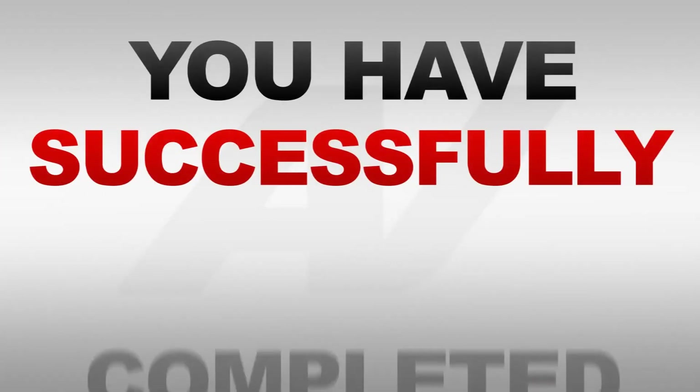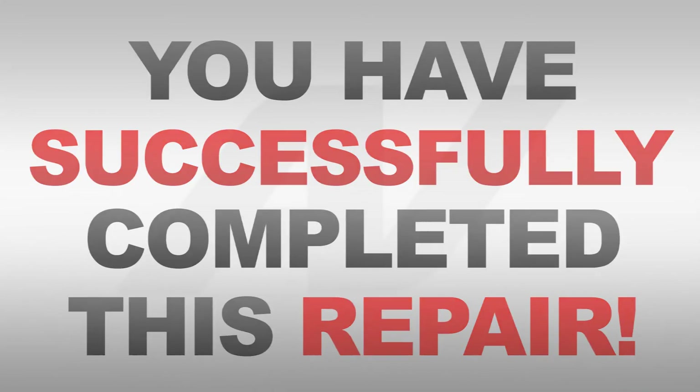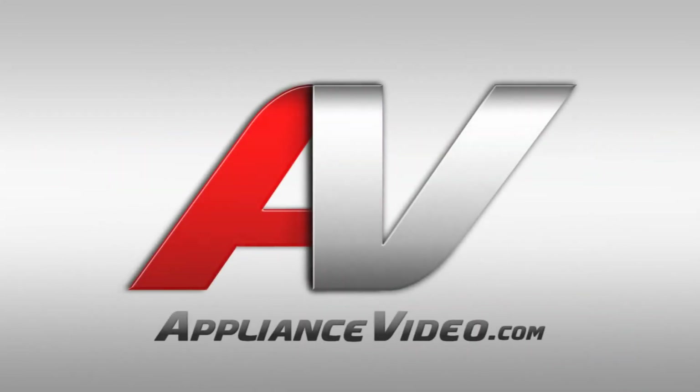Congratulations! You have successfully completed this repair. Thank you for choosing ApplianceVideo.com.